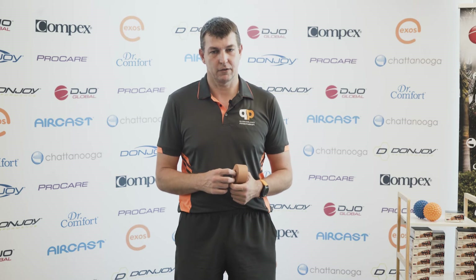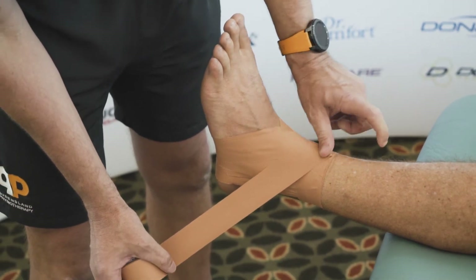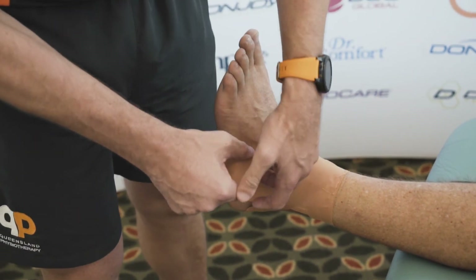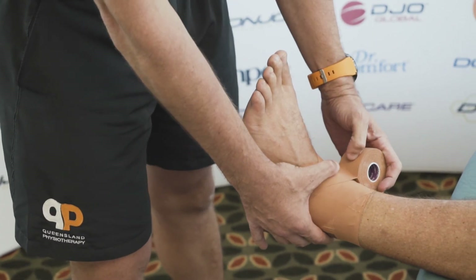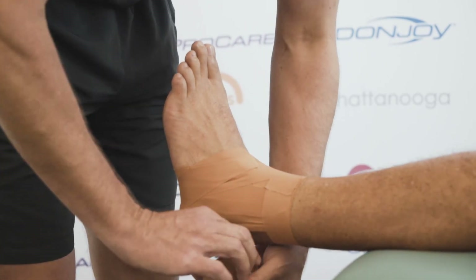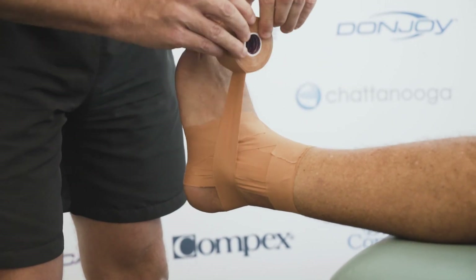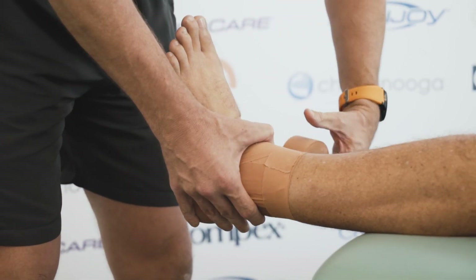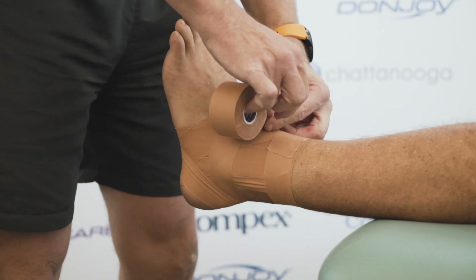A heel lock can be a bit tricky. There are two ways to go about it. The first is to do two slings — a sling just runs down like this, wraps around the heel and then back up, and you'd repeat for the other side. If you want to do a full heel lock, the key is running along the natural line of the foot. If you can get that right, the rest will flow. You go down, it wraps around the ankle, around the heel, back through, around the other heel, and lock it off there.